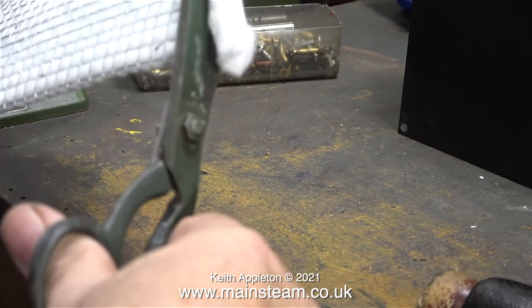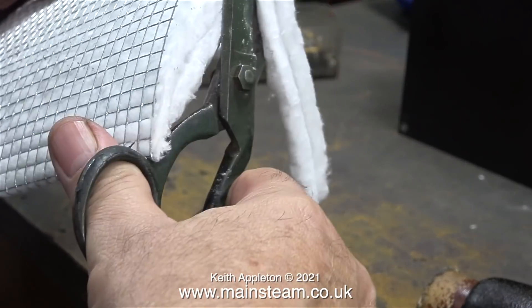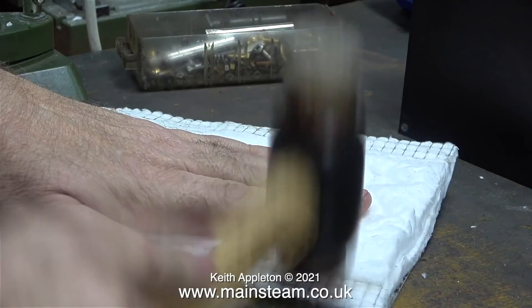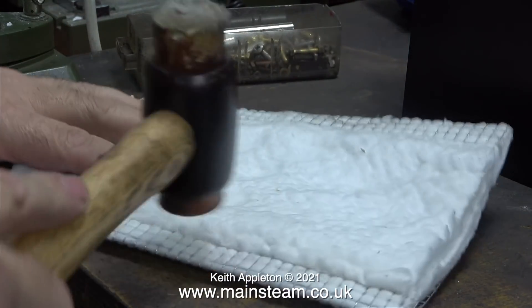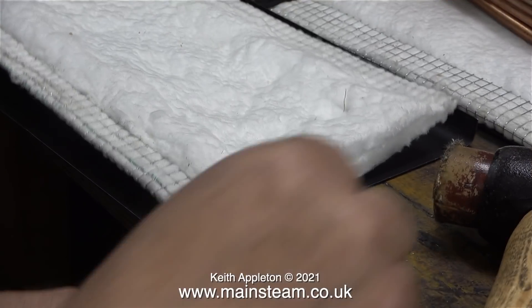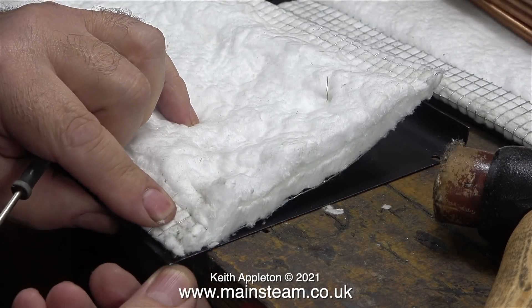To make the job a bit neater, after I fitted the mesh I trimmed the edges to get rid of any surplus heat insulation material. You may wonder why I'm not fitting this to the boiler that I'm going to use on the main steam plant — that's because I need to make sure that it's successful before I do that.